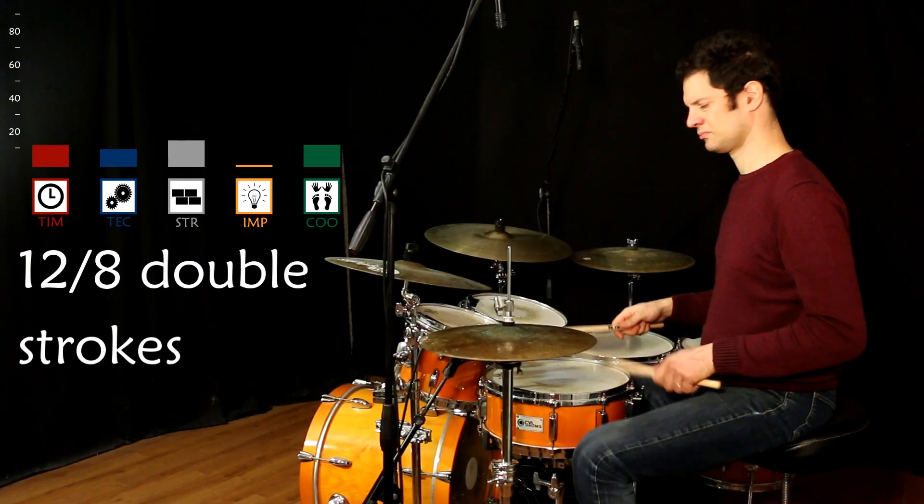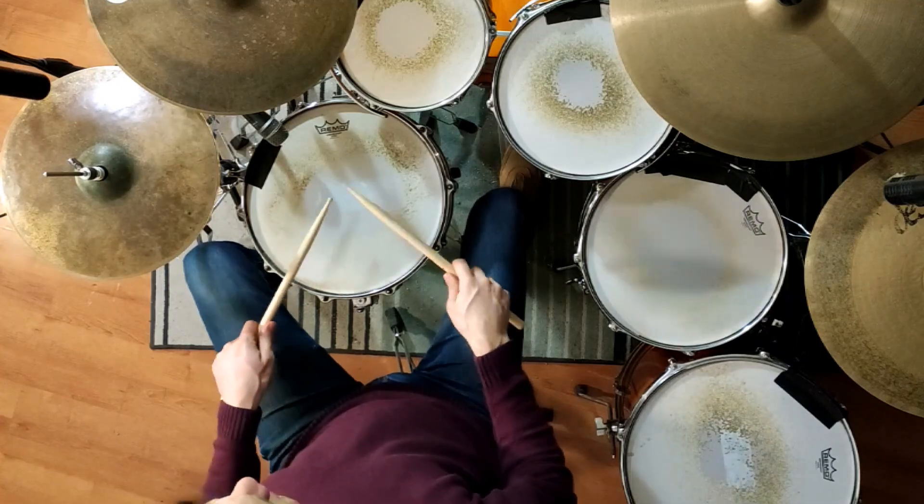Let's twist things a little bit. We're gonna play a 12-8 but with the 4-note stickings — it's the double strokes. Let's start with all the blocks.